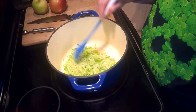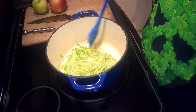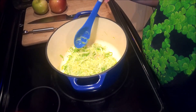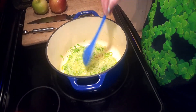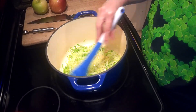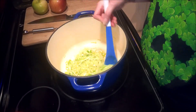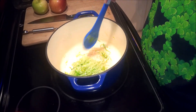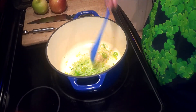Hello and welcome back for another Elder Scrolls cookbook cooking video. Today I'm making the apple and cabbage stew from the book. I started out by melting down two tablespoons of butter, to which I added one leek that I sliced as finely as I could get it.